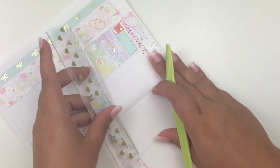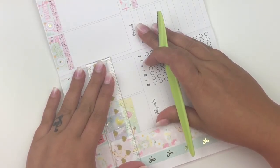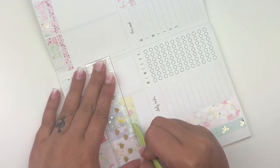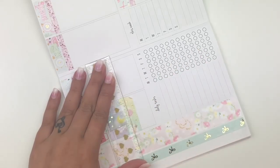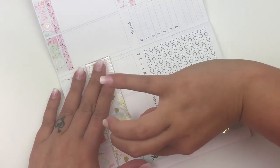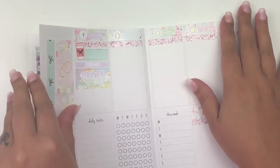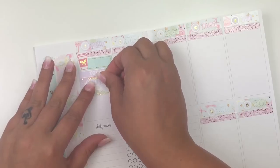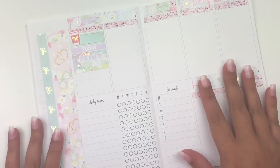I'm cutting the washi with an eyebrow shaper — I don't like exacto knives and haven't gotten around to buying a slice tool. My nails are too long, which made it tricky, and it did tear the paper a little but I'll cover it up with a half box. I centered the laundry day sticker in the middle and adjusted it until it looked right.